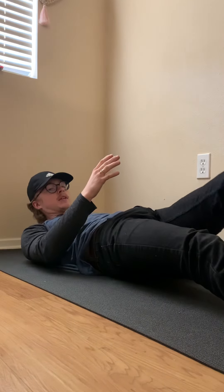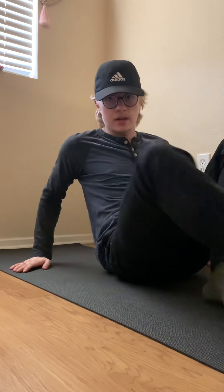Go ahead and bring the legs down to the ground and you're done. Great job. Stay flexy. Thank you.